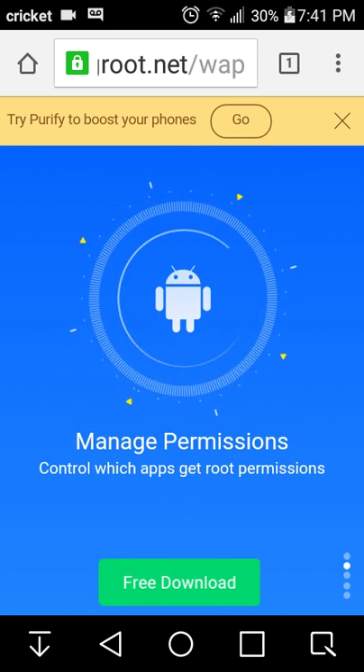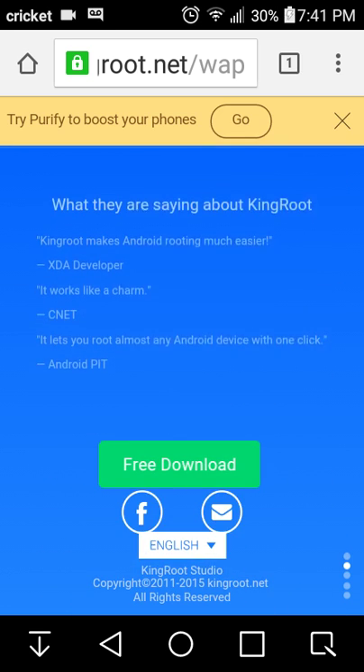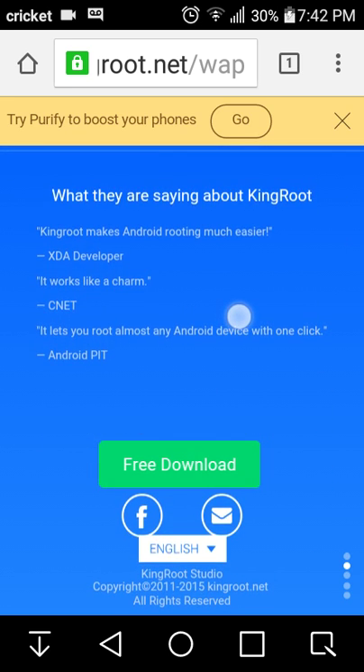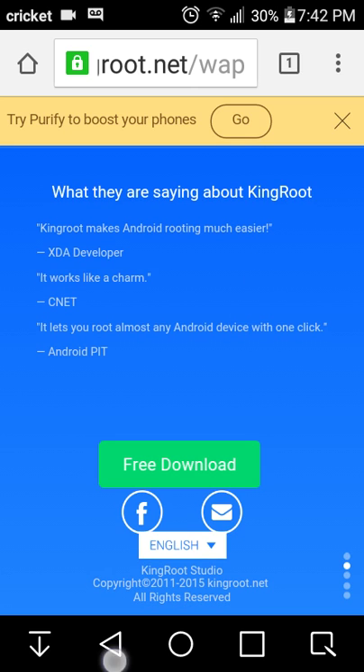Got yourself King Root. Just keep on swiping down. Then here's free download. You don't purchase it — it's free to download.